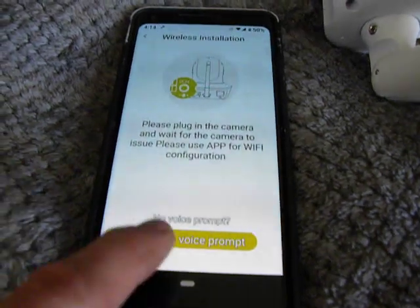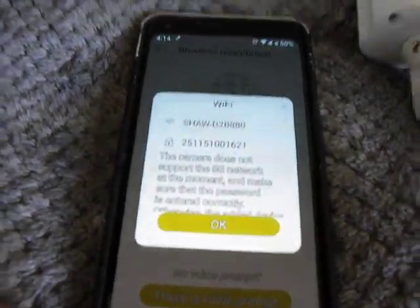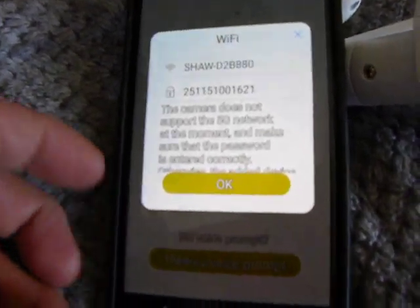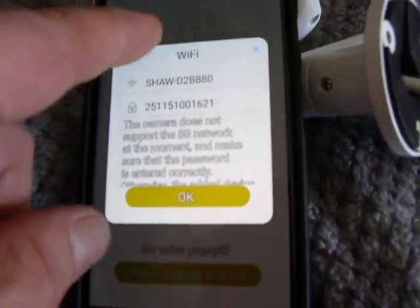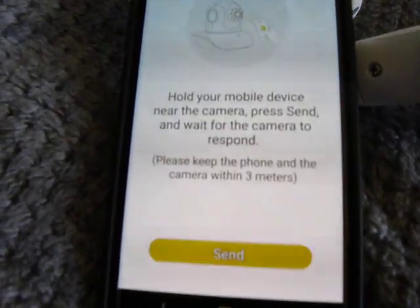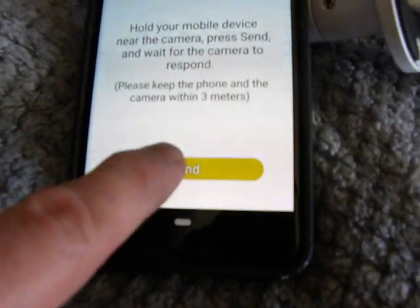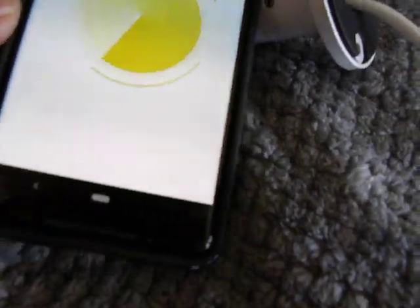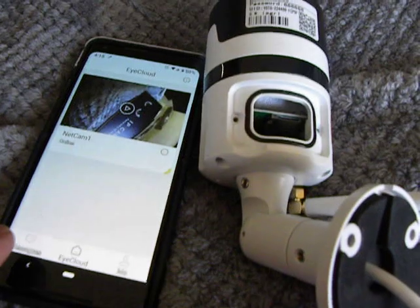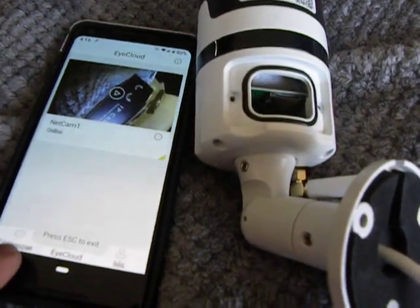Make sure the network cable is plugged in — there was a voice prompt, so we're good there. Place your smartphone near the camera, press send button, then wait for the camera's response. That's one way you can do it, but I'm not going to do it that way. I just plugged it in.